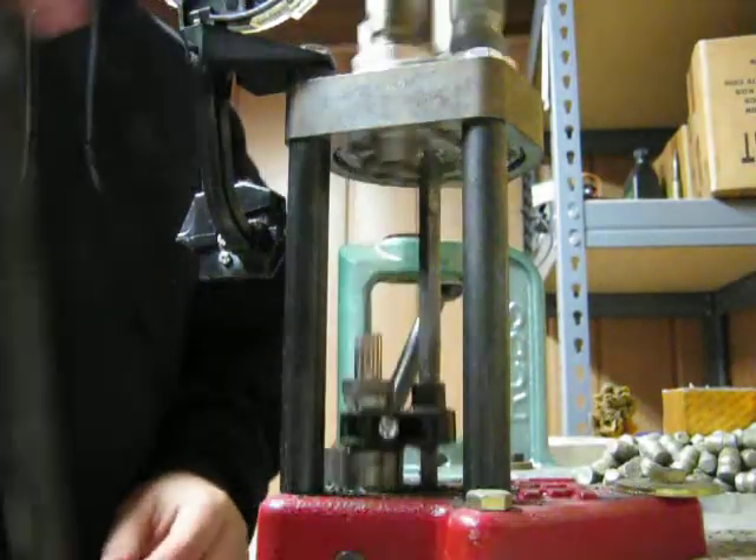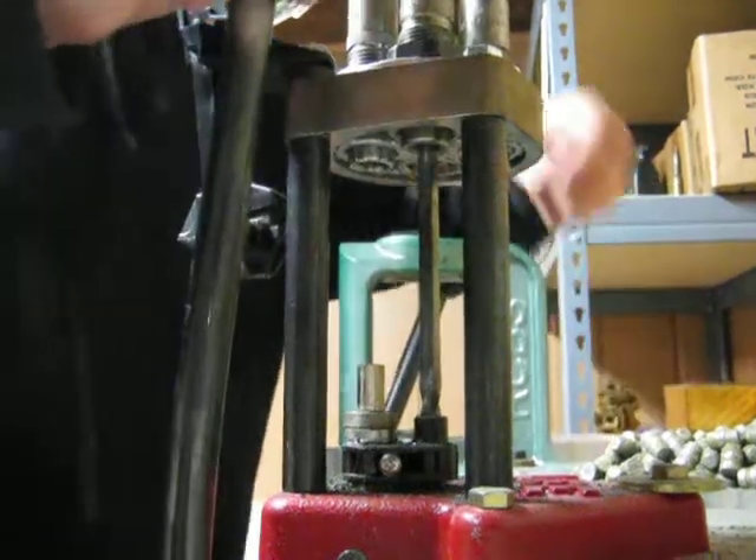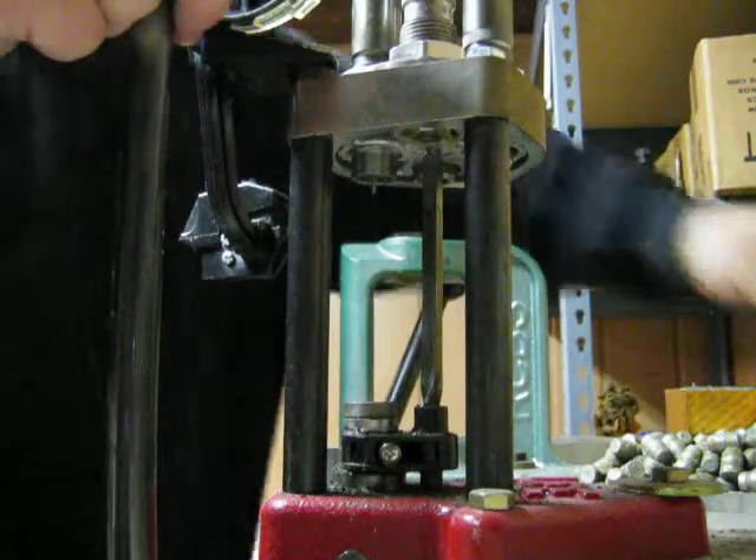De-prime, size, dispense primer, seat primer, powder, bullet seat.